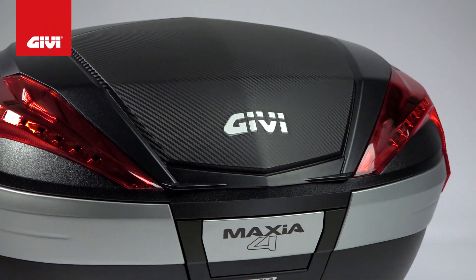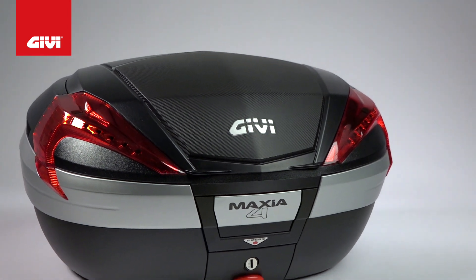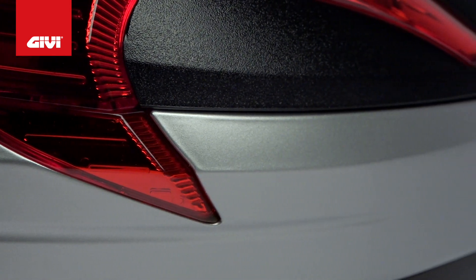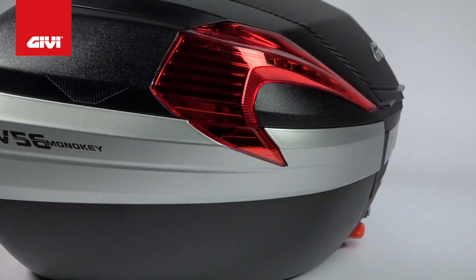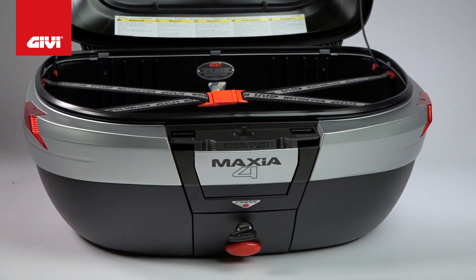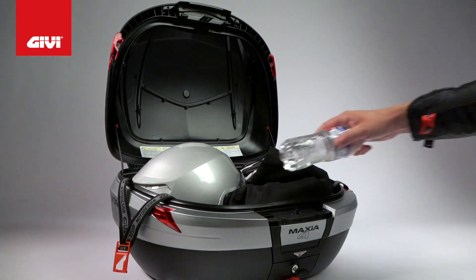Starting with the V56 NNA, you've got a matte black top case with an ABS cover that rocks a fresh-looking design. The outer edge is internally strengthened with more optical reflectors on the outer band that offers more visibility in low light conditions, supplementing the reflectors seen in previous models. 56 liters of storage space is plenty of room to stash a couple of full-face helmets or hold your gear when you hit the road for a weekend camping trip.